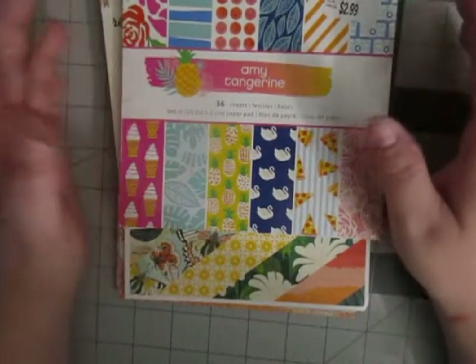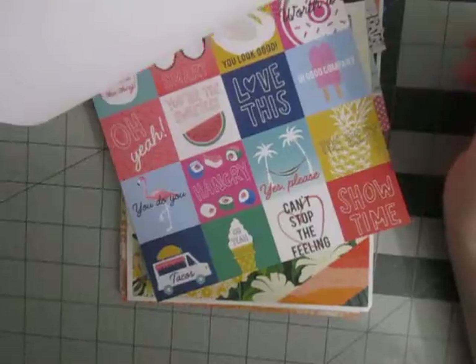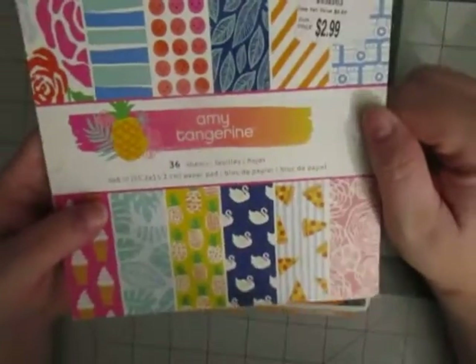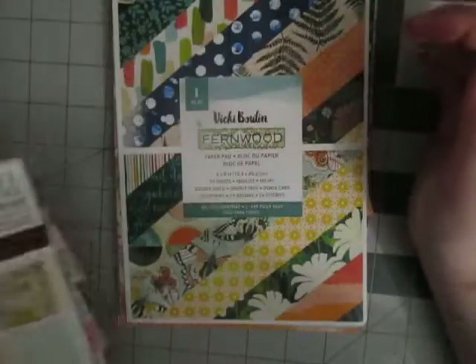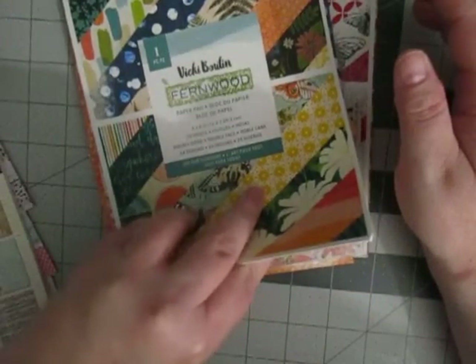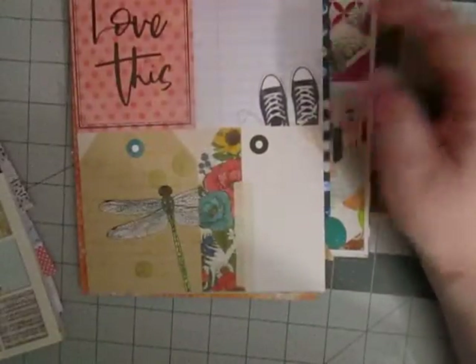I need to go through all my 6x6 and 6x8 paper pads. I've been having a really big issue with using Amy Tangerine — her bright colors and blue patterns I have an issue with. I need to decide if I'm going to try to use this for the rest of the year or go ahead and donate it. Things like this one I only have a couple pages left, so I'm going to try to use those up from September to January. This one is falling apart but again trying to use it up. And this is another thing — my paper pads that have cut-apart sections, go ahead and cut those apart too. So that is my other step.